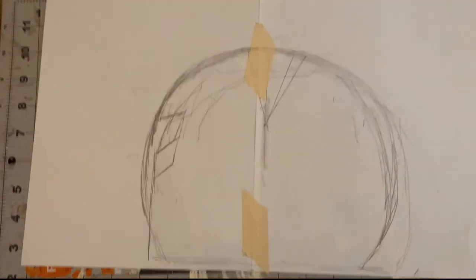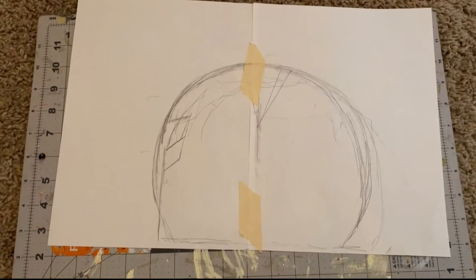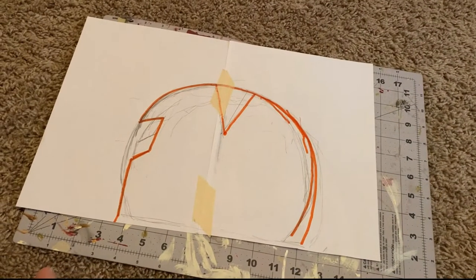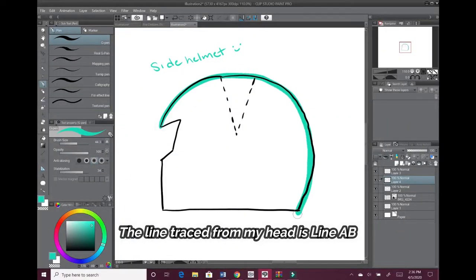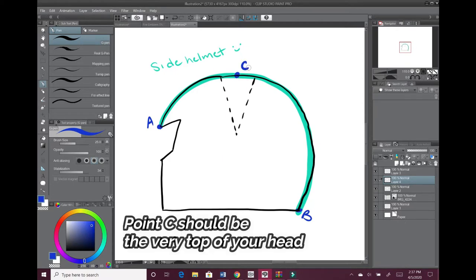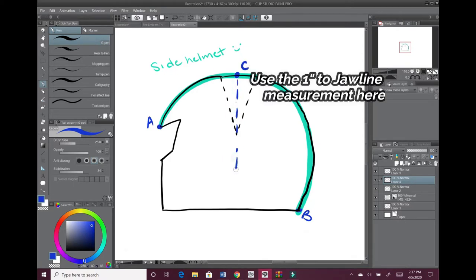Here's how I made the pattern. That rough tracing of my head — I shaped it up so it's the top of the side helmet pattern piece. From the midpoint of line A–B, I'm calling that midpoint C. I take the measurement from one inch above the ear to the jawline, trace that line, and this is going to be called C–D.